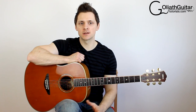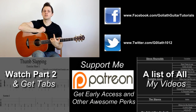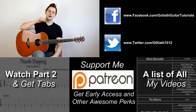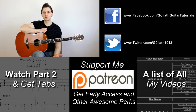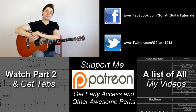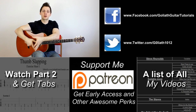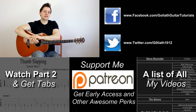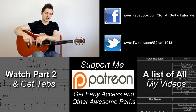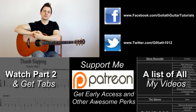And so that concludes our introduction lesson for the thumb slap. I hope you enjoyed the lesson. If you did, remember to show your appreciation by clicking the thumbs up button. The practice sheet is available for download for free from my website — click the link on your screen now or in the top of the description. If you have any questions, drop them in the comment section below. In the next parts of the lesson, I'll be introducing more advanced movements like slapping and strumming at the same time, and further on, slapping while flicking a single note. So thanks for watching and I'll see you again next time.